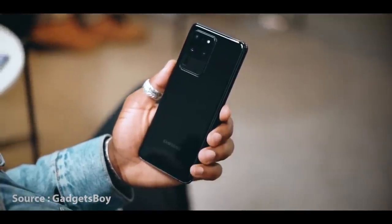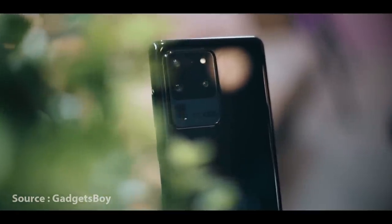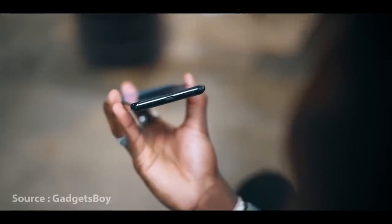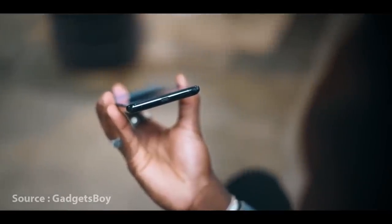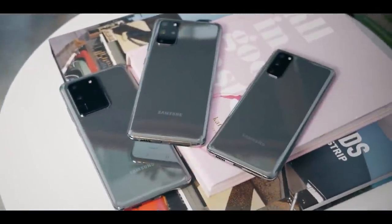I will show you the Apple 11 Pro device for comparison, and the full S20 lineup in the video. I will show you data from the S20 and a full review of this device, including the price and specifications.